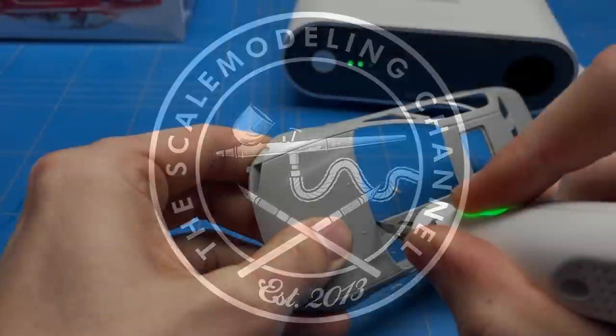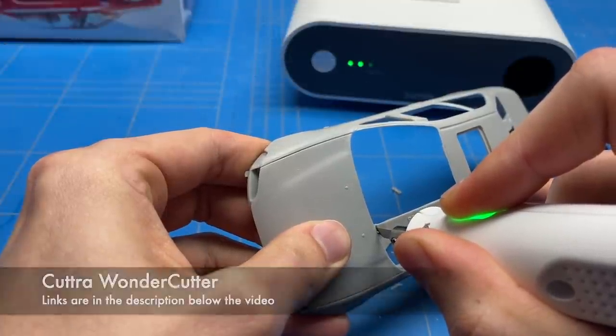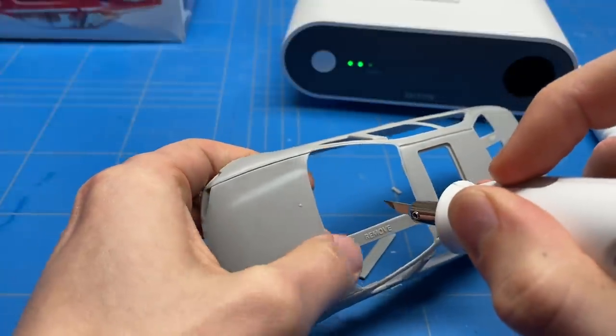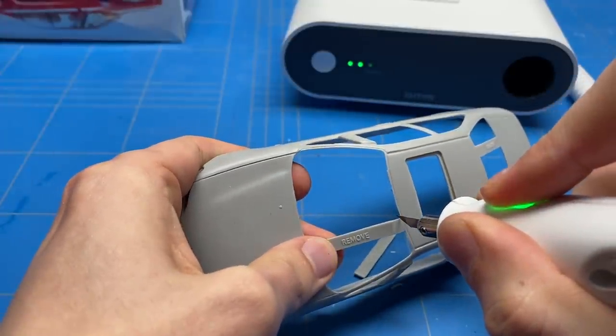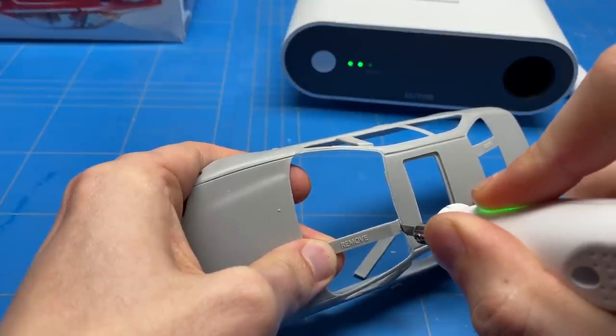Before we could start on the actual bodywork I needed to remove a couple of the sprues that hold up the roof so it doesn't collapse during shipping. For this I'm using my new wonder cutter which was sent out to me by Cutra. Thank you very much guys for sending this wonderful tool out. If you want to know more about it I will leave links in the description below.